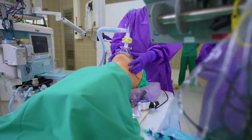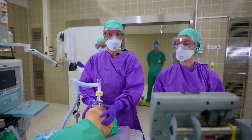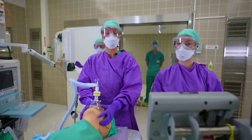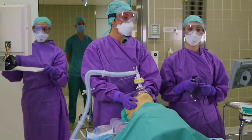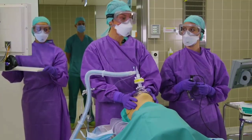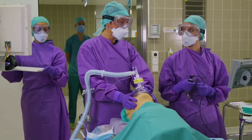After a thorough pre-oxygenation, we are starting our rapid sequence induction. RSI is used to avoid back-masking the patient for prevention of aerosolization. Avoiding coughing with thorough relaxation is also of utmost importance. We induce the patient and our patient is paralyzed.